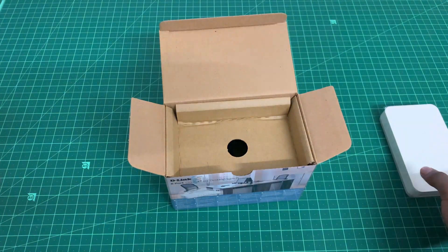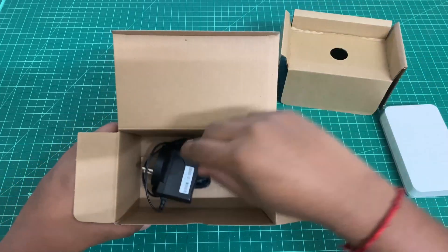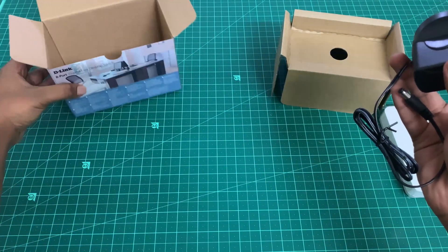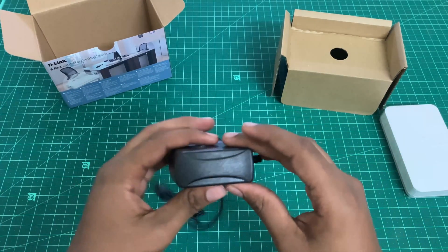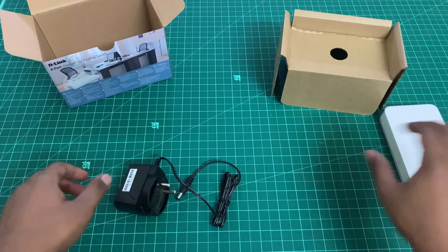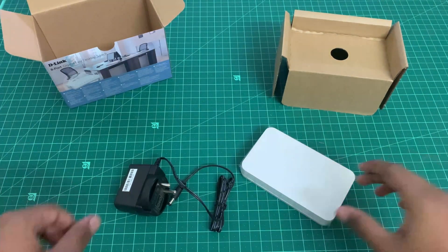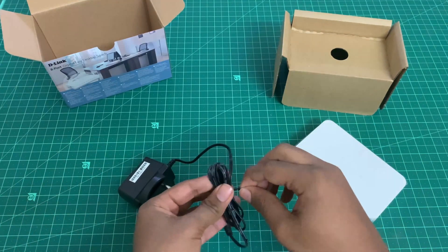Inside the box there is also an AC power adapter to power up the switch. If you have any doubts, please let me know in the comment section down below and I will respond as soon as possible.